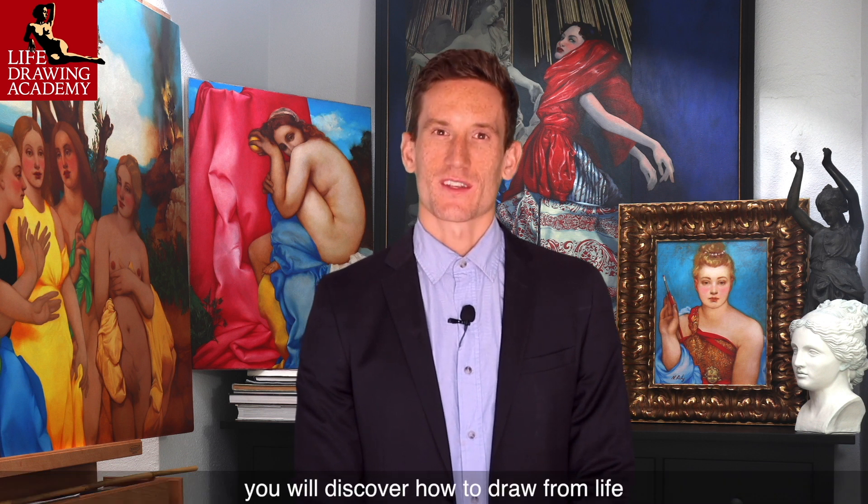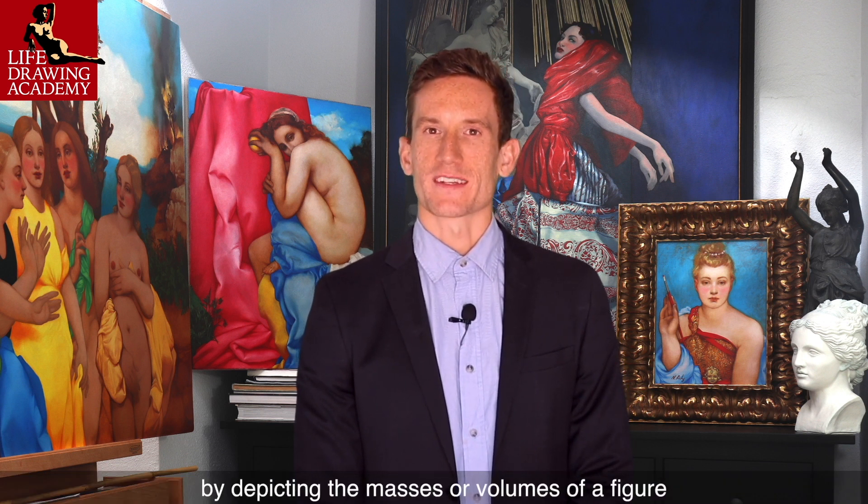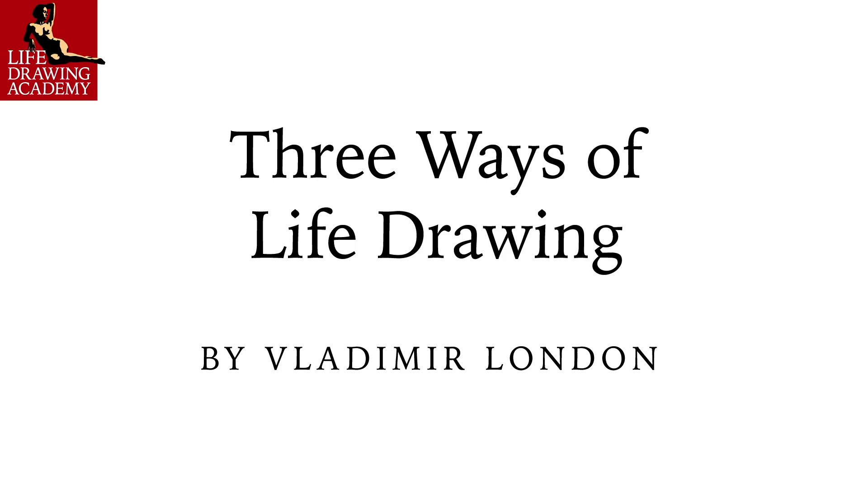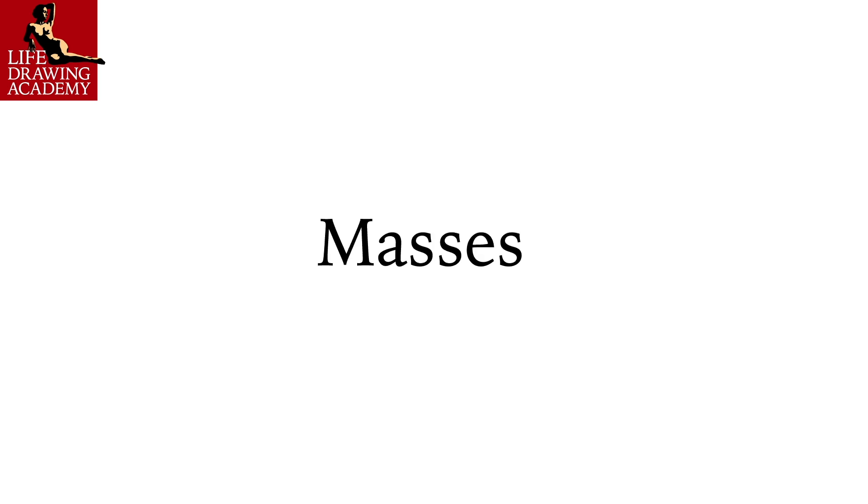In this video lesson, you will discover how to draw from life by depicting the masses or volumes of a figure. Three Ways of Life Drawing by Vladimir London. Part Three: Masses.